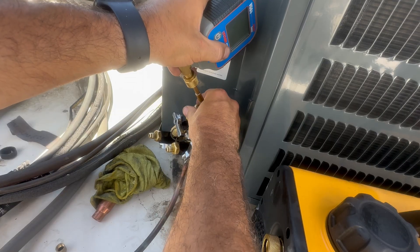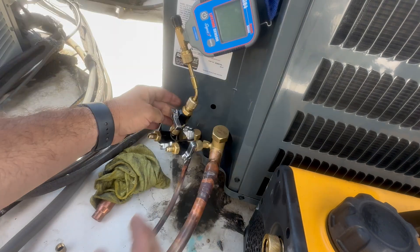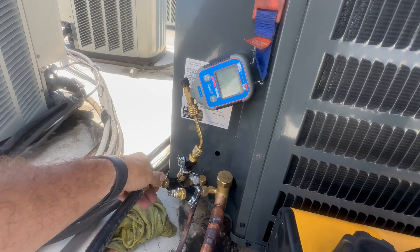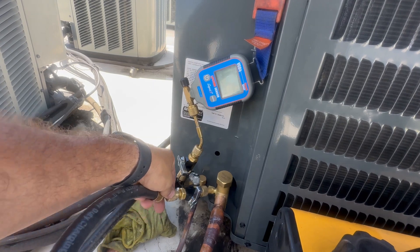This is for protection for my micron gauge, and it also makes it easier to do a decay test at the end of the evacuation. Then I'm going to hook up my 3-Ace hoses with the quarter inch flare up to the valve core removal tools.